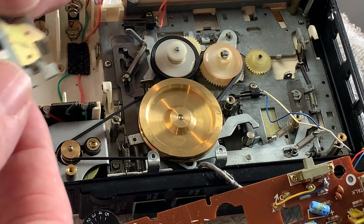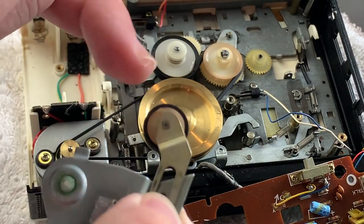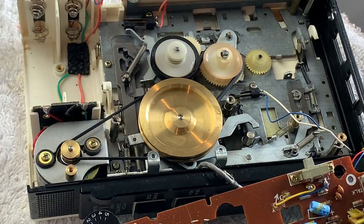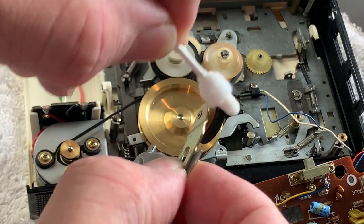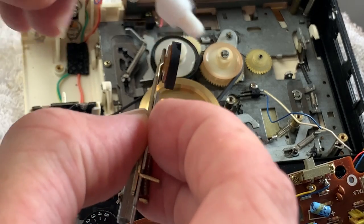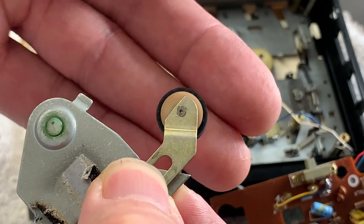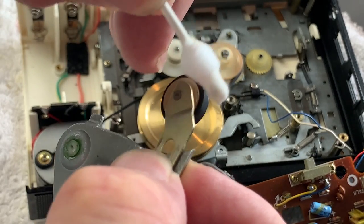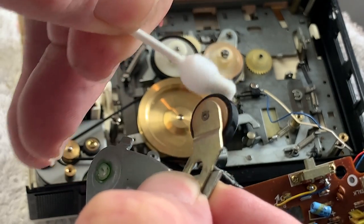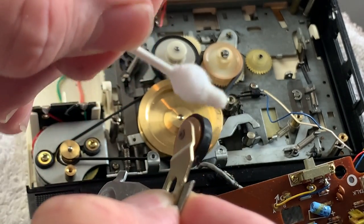All we need to do now is refit the keeper. I'm also going to put some rubber renew just around this idler as well, just to freshen that up. I've just got a bit of rubber renew to go around this tyre, just to get off any gunk and hopefully refresh the surface of the wheel a little bit. It's in pretty good condition to be honest - it's not dried or cracked - but it is always worth doing it while we're in here.